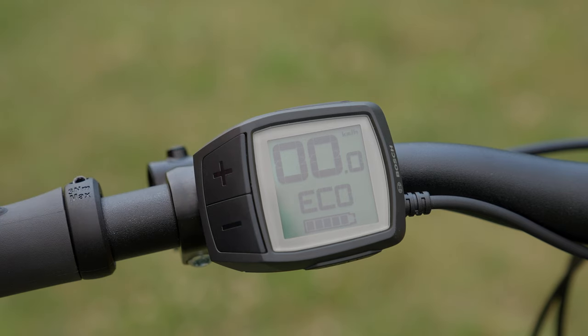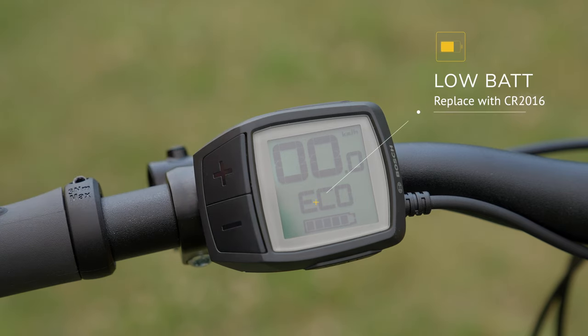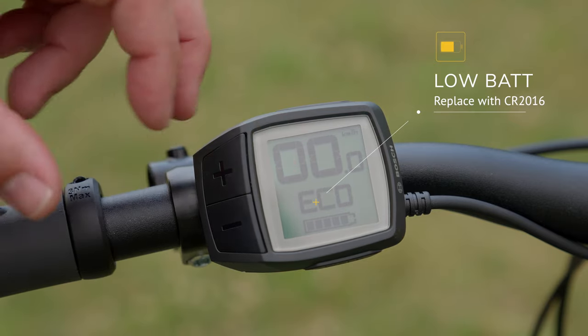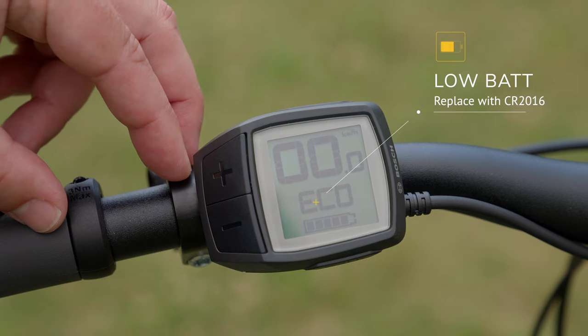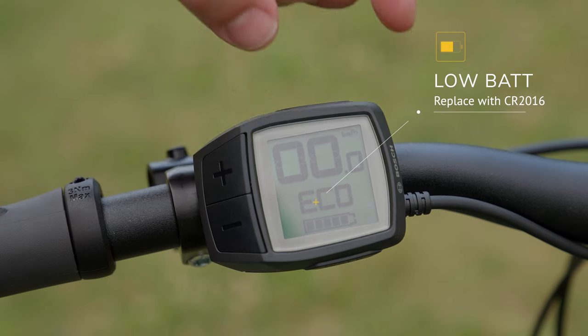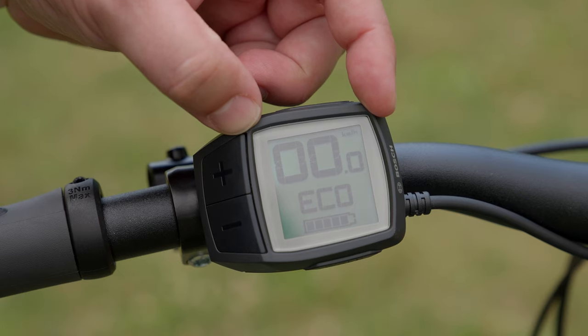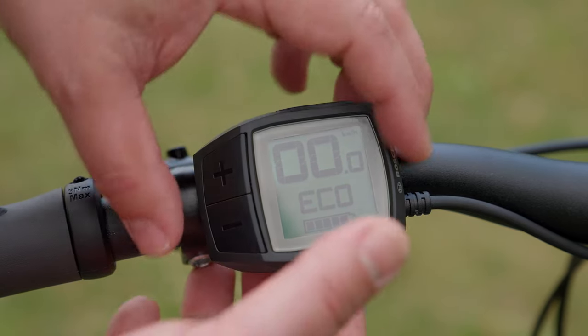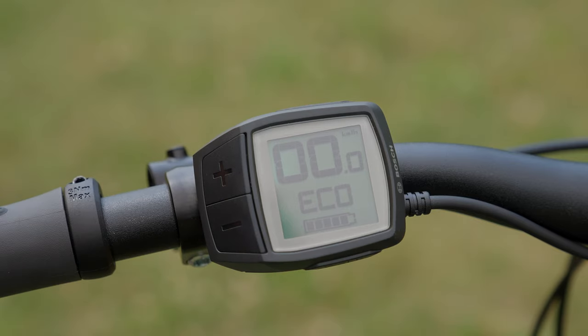If you ever get a 'Low Bat' message on your display, this doesn't mean the bike's main battery is low. It means the two CR2016 lithium ion button cell batteries within the Bosch Purion display need to be replaced. To access them, undo the screw on the bottom of the display, remove the display, flip it upside down, and you'll see a cap — use a quarter or coin, twist, remove, and replace the lithium batteries. CR2016 batteries are available at any pharmacy or big box store.